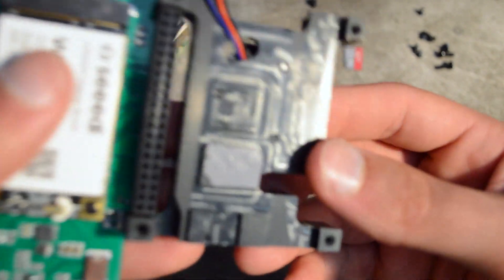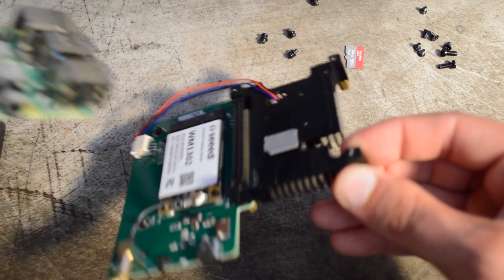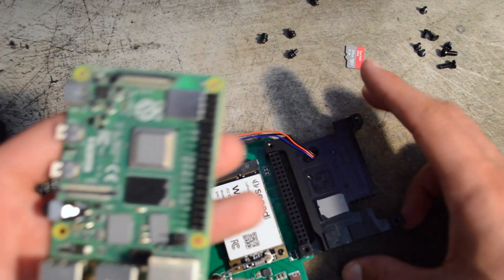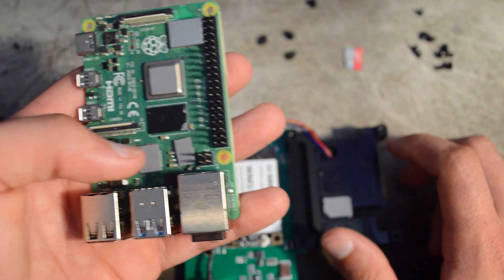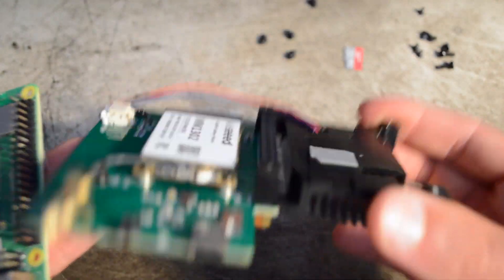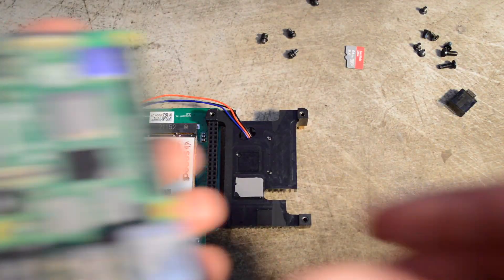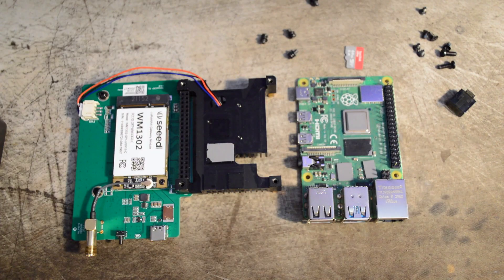Interestingly enough, the heat sink has provisions for the USB controller. It does not have cooling for the power delivery circuitry, but it does look like it cools the USB 3 controller, the Ethernet controller, the memory, as well as the CPU — which is not bad. It's kind of an interesting heat sink. You can see it was CNC machined right there — it must be a heat sink designed specifically for this board. So that's the story of a rather interesting Raspberry Pi that I found, completely at random.